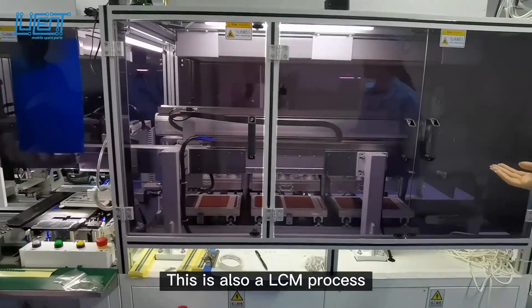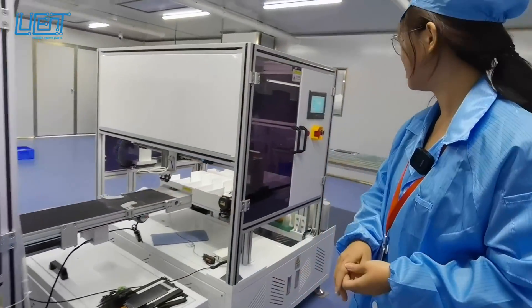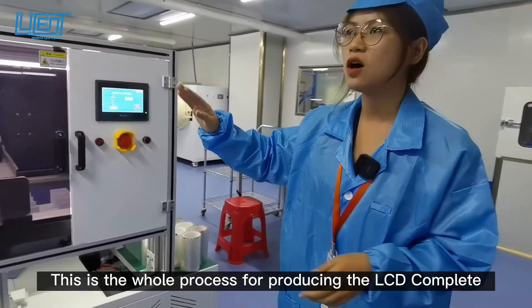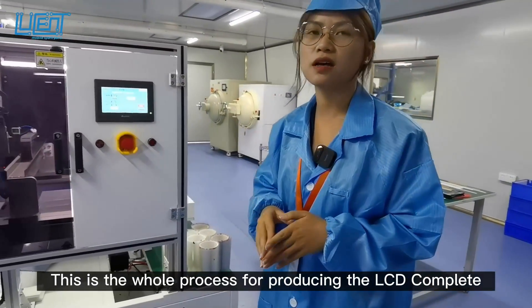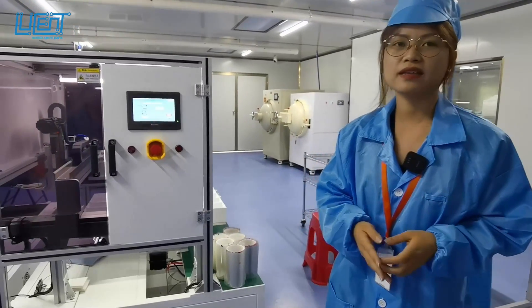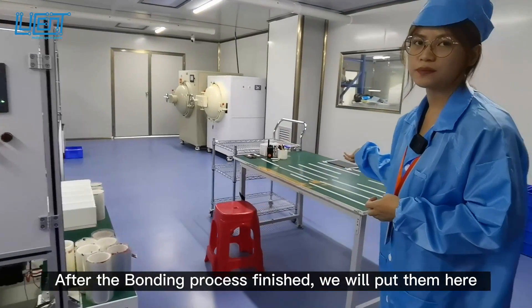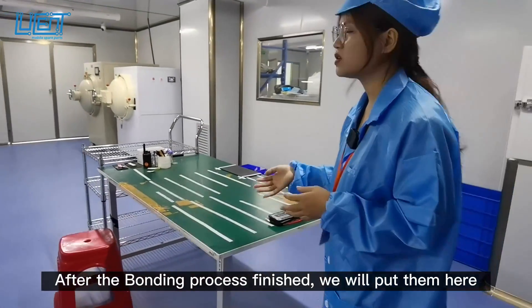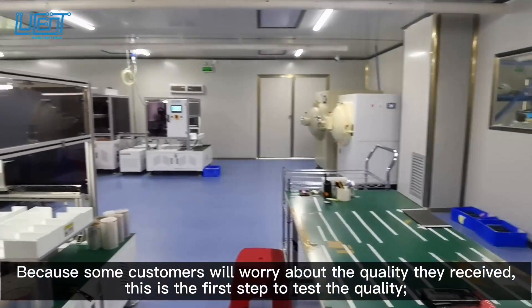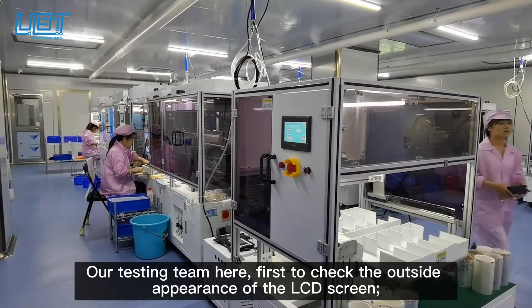This is also an LCM process, and after that this is the whole process for producing the LCD complete. After the LCD complete is finished, we will put them here, and because some customers worry about the quality they receive, we control quality from the first step.